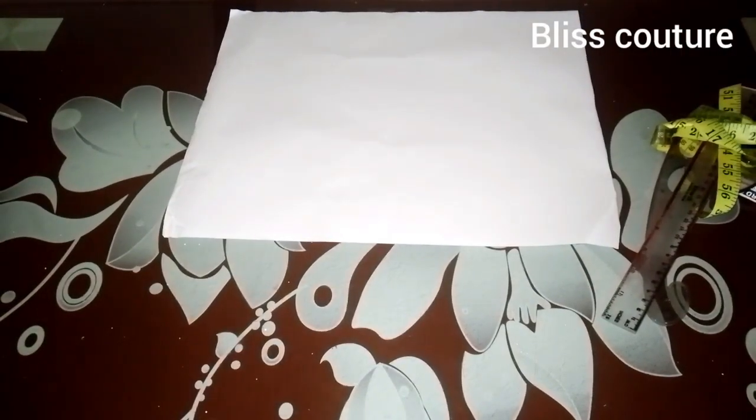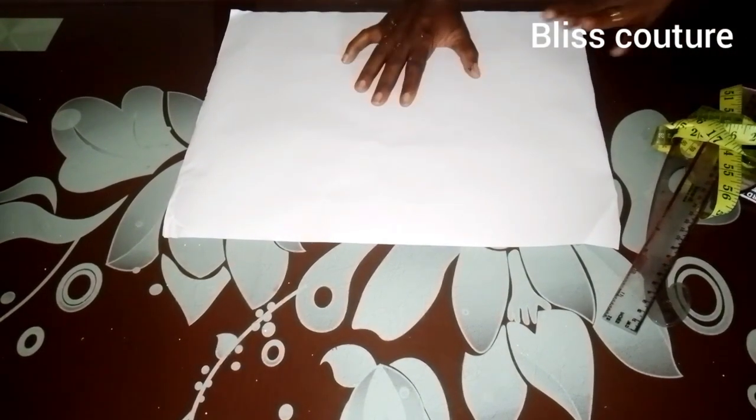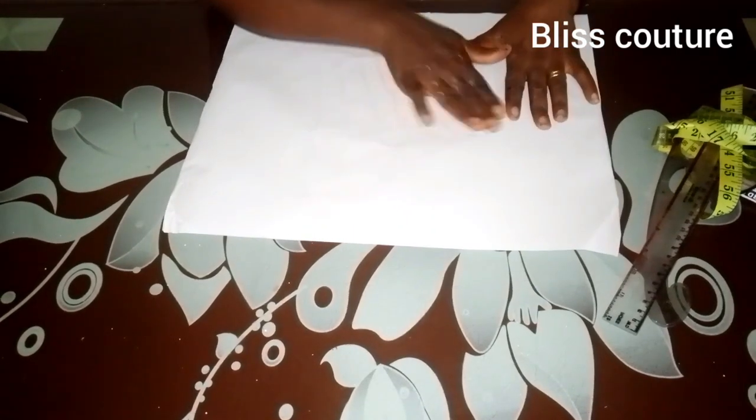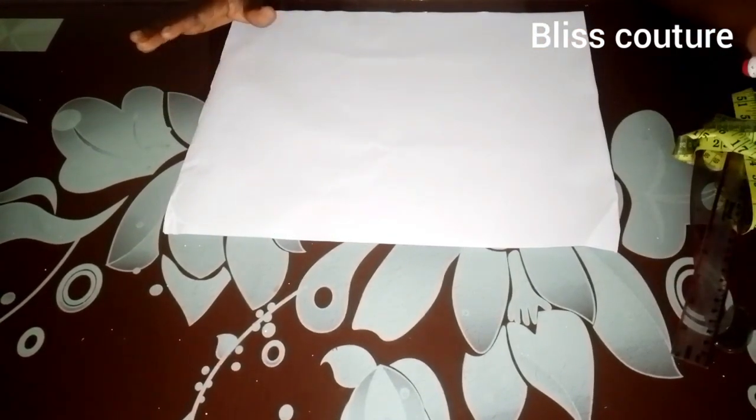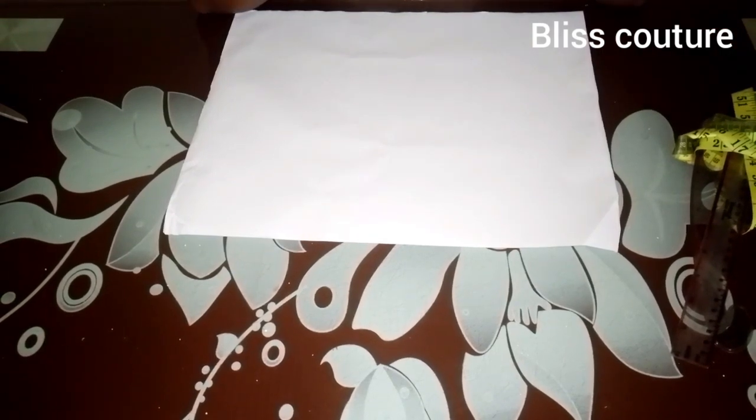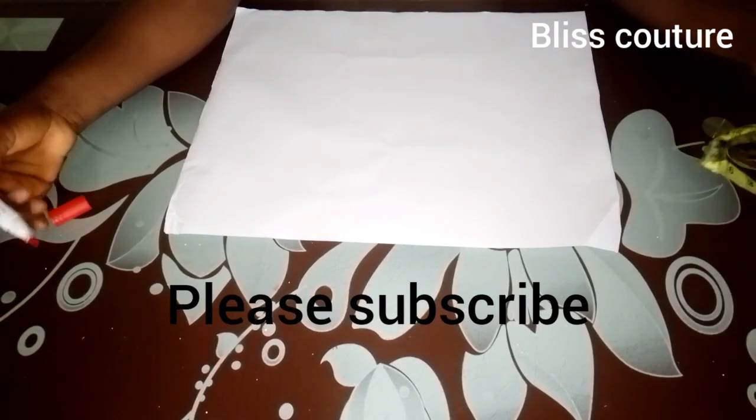Hey guys, welcome back to my YouTube channel. It's me, Blessing, and today's tutorial we'll be learning how to draft a strapless bustier. If this sounds like what you want to learn, definitely keep on watching.